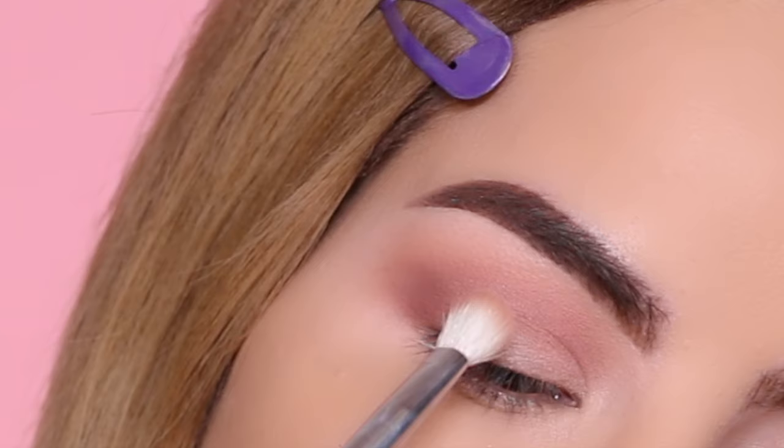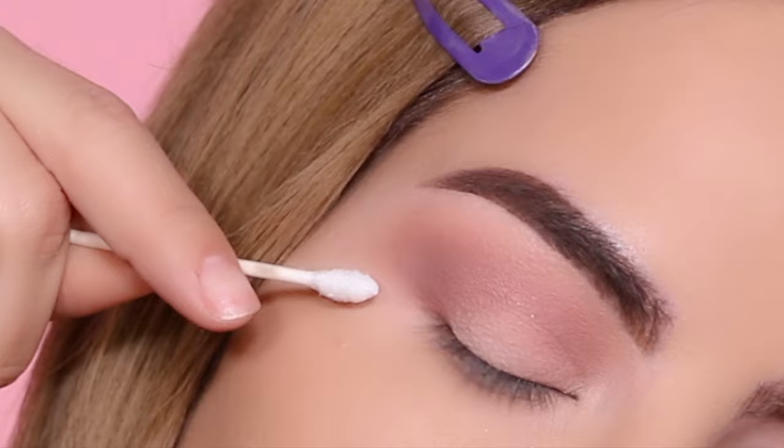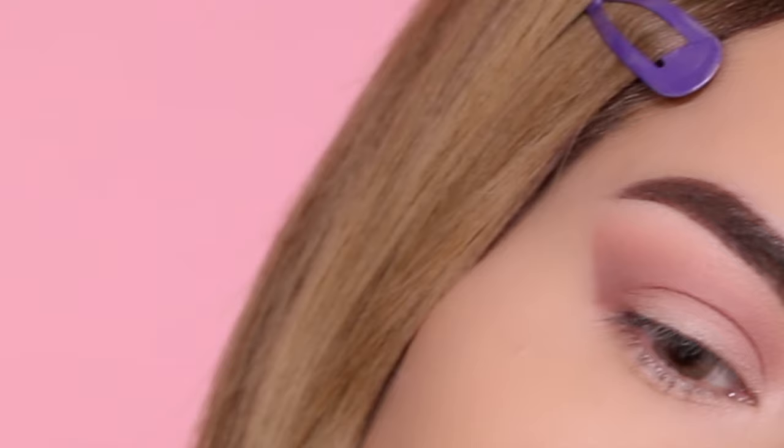I really wanted this look to be a little more rounded, but I didn't like the way the blending looked at the edge, so I ended up cleaning it with a Q-tip. Now moving on to one of my favorite colors from the palette.